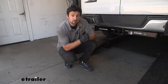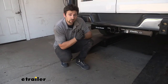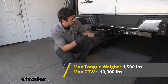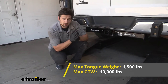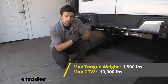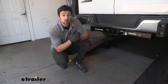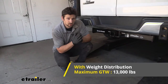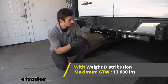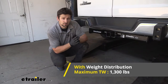This is definitely going to be one of the beefier trailer hitch options for our Express van. This Class 5 rating is going to provide us with a 10,000-pound gross trailer weight rating — the amount we can pull outward on the receiver tube opening — and a 1,500-pound tongue weight rating, which is the downward force on the receiver tube. It is rated for use with a weight distribution system; however, if we use one, our capacities drop to 13,000 pounds gross trailer weight rating and 1,300 pounds tongue weight rating.